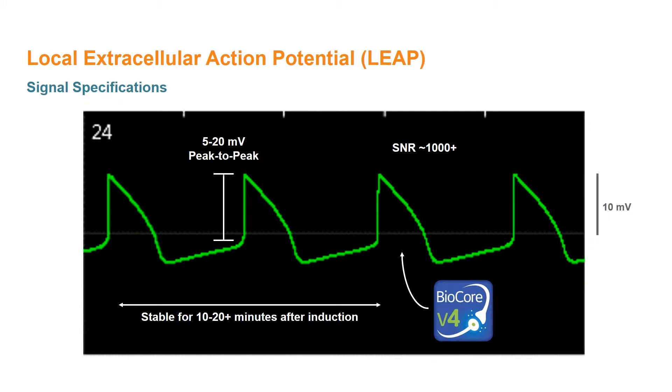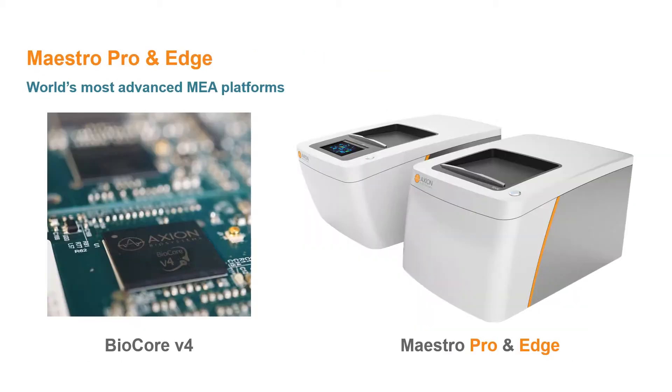The resulting LEAP signal exhibits an amplitude between 5 and 20 millivolts and is stable for 10 to 20 plus minutes after induction. Importantly, the signal shape changes to reflect the action potential morphology, including the plateau phase of the cardiac action potential. Advances in the BioCore V4 processor and the Maestro Pro and Edge enable the faithful acquisition of low-frequency content that characterizes the plateau phase of the signal.